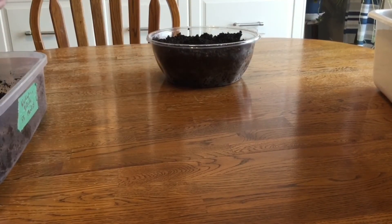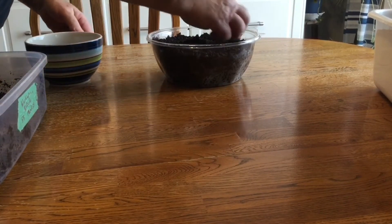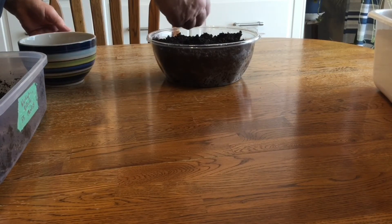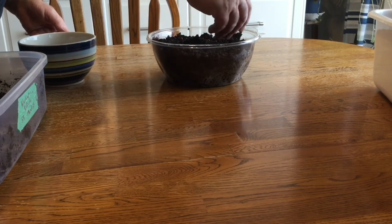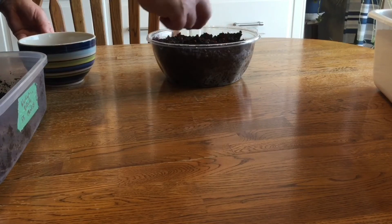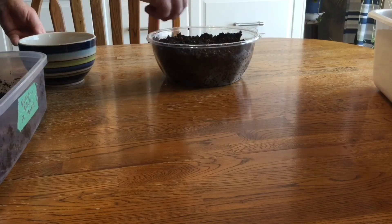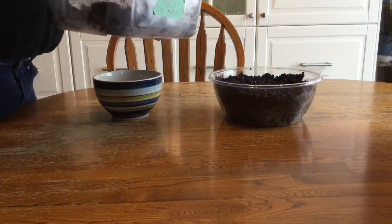Once you have your container loosely filled, it's time to start planting the seeds. Just place the seeds on top of the soil, spacing them evenly in your container. You can see my container is not very large for 45 seeds, but there will be plenty of space for this many seeds and it saves room in my grow tent. About half my seeds are now in the container. After doing that, it's time to cover them with some of the remaining soil.